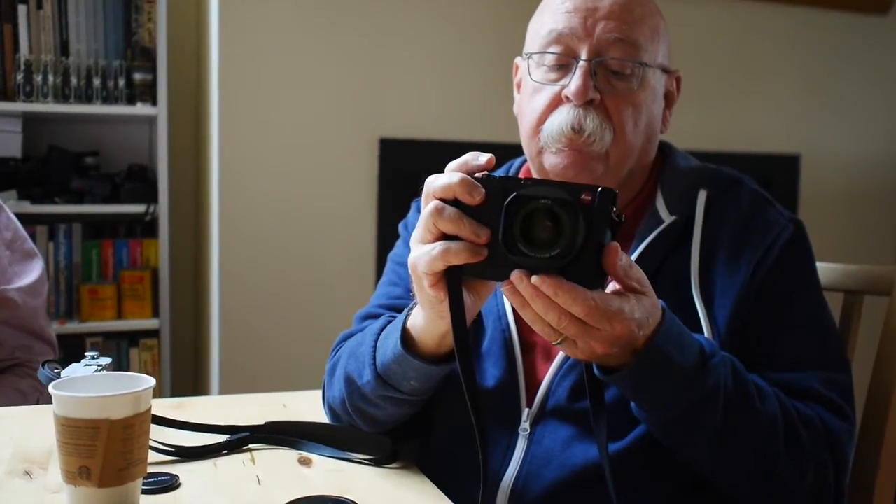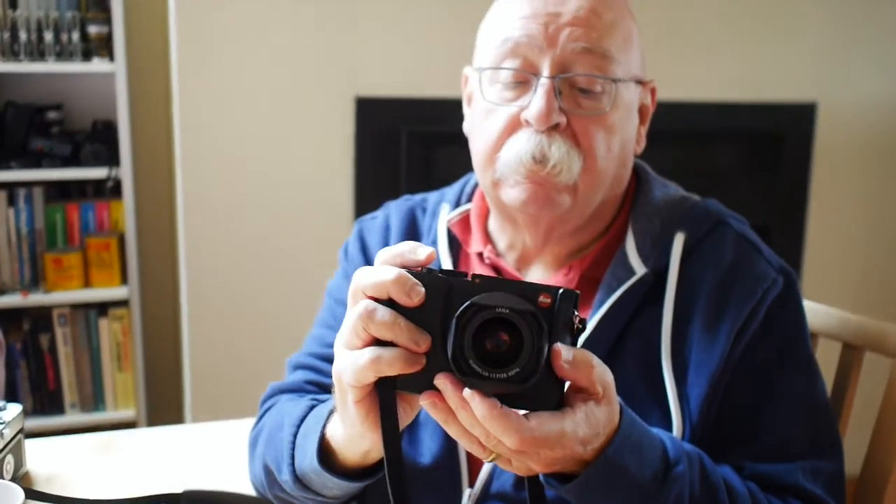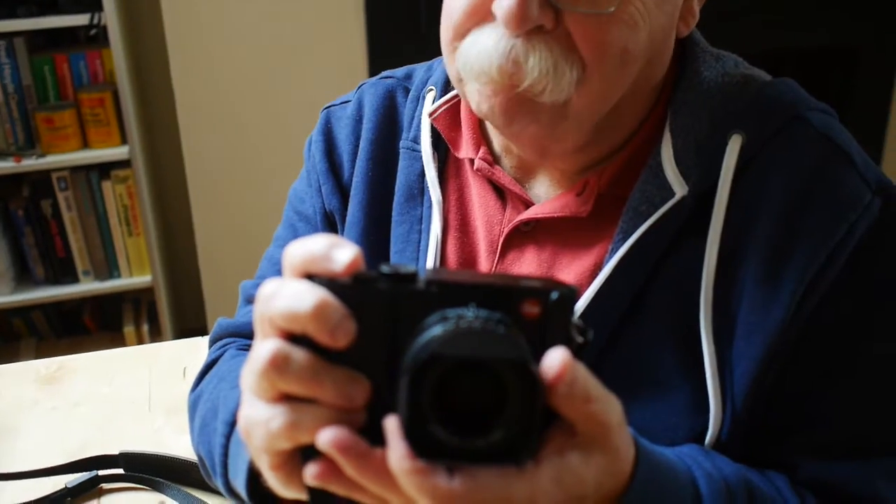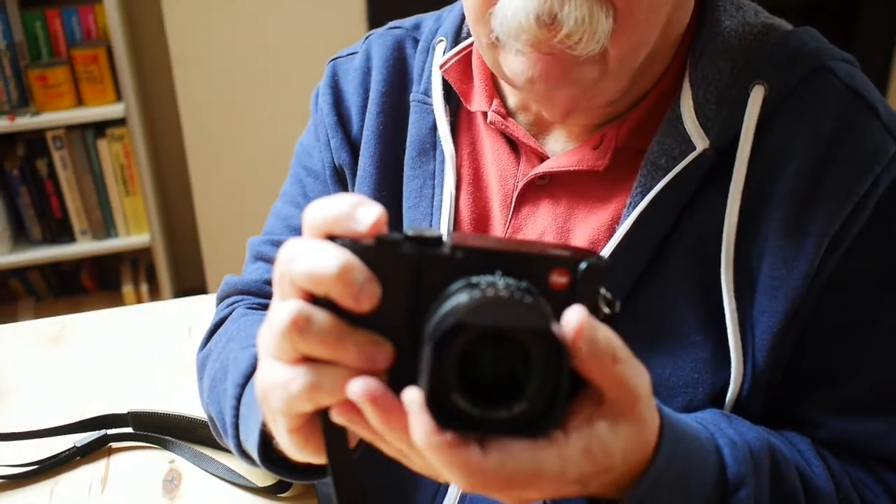It's bigger than I thought it would be, but it's got a lot of functionality. I like the way you can go into manual focus mode — just a click of a button and you're in manual focus. There's a really nice option for doing close focusing, which is, again, well implemented.